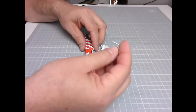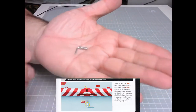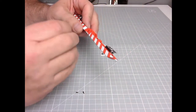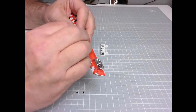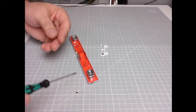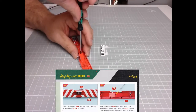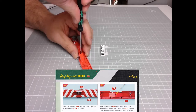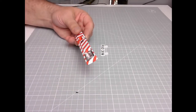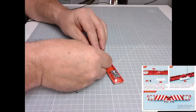Now we've got the towing pin. Basically this goes through here — keyhole shape — like so. And we need one of these 1.3mm PV screws. And there — excellent. There we go. Is that in place? And now we can fit the registration plate.